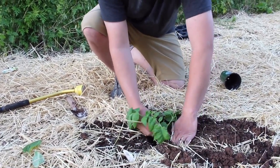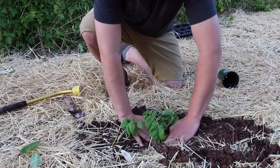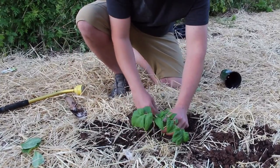So go ahead, push that soil back in, don't be scared to push down, and get rid of the excess leaves.